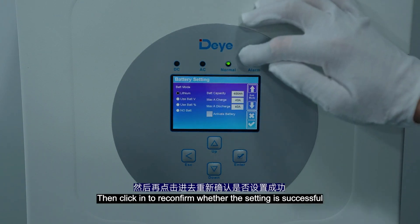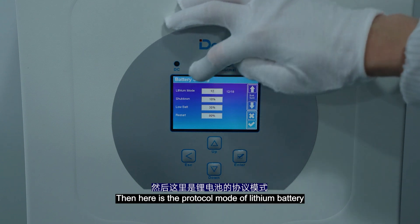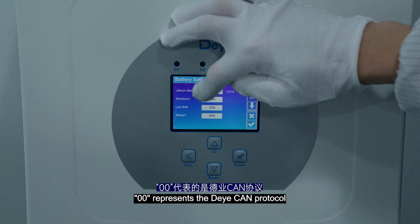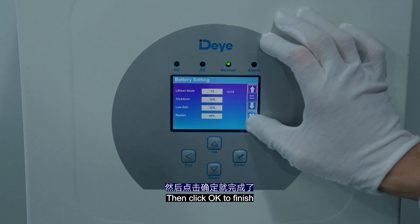Then click in to verify whether the setting is successful. Here is the protocol mode of the lithium battery. Double zero represents the Daly CAN protocol, and 12 represents the Daly 485 protocol. This is fixed, then click OK to finish.